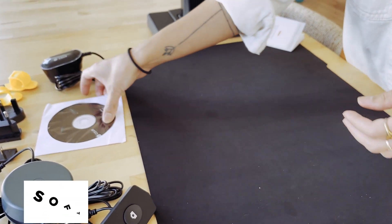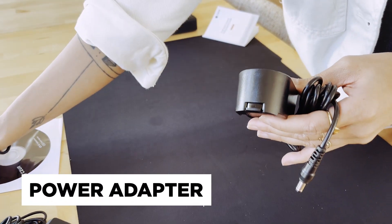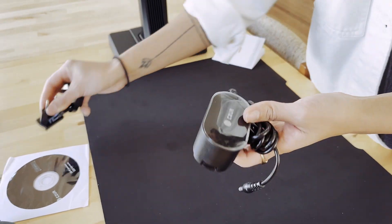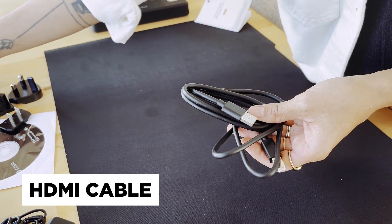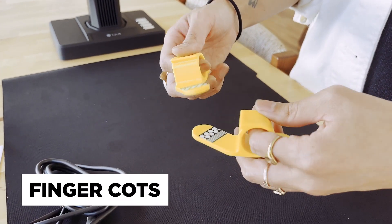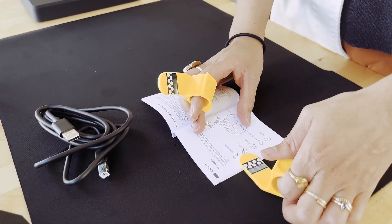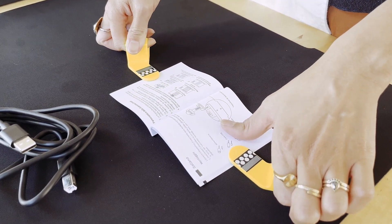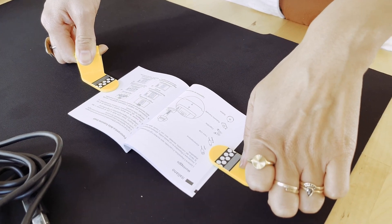Other things in the box: we've got the software driver, the power adapter which comes with three different outlet adapters, the HDMI cable, and lastly these finger cots. They're actually labeled right and left so you know how to hold them properly. What they do is help keep whatever you're scanning flat — you just hold off to the edges and scan like this.